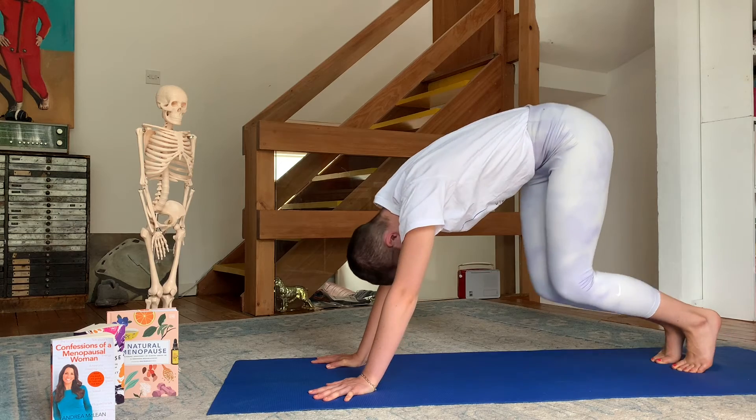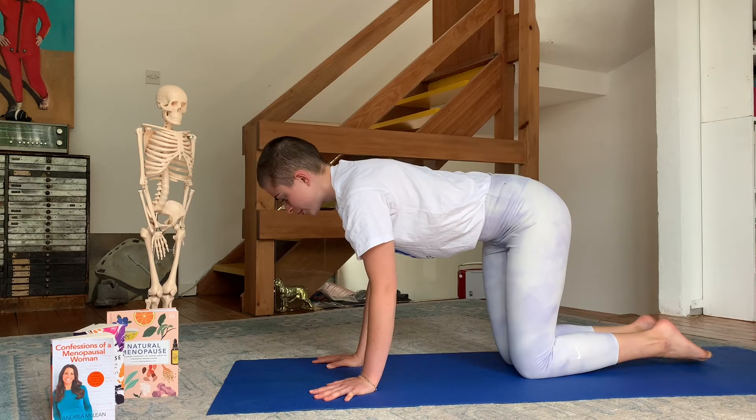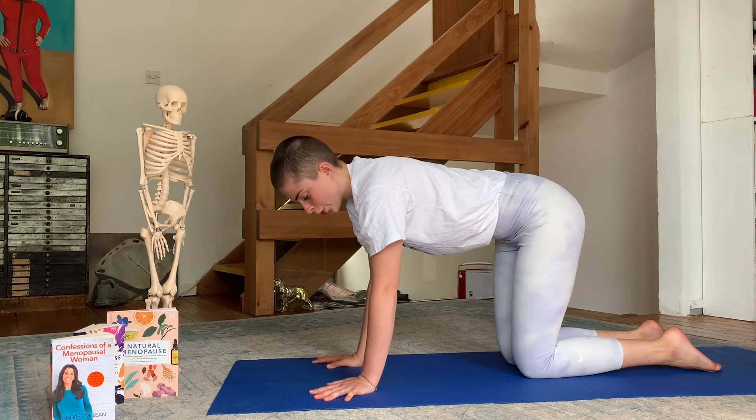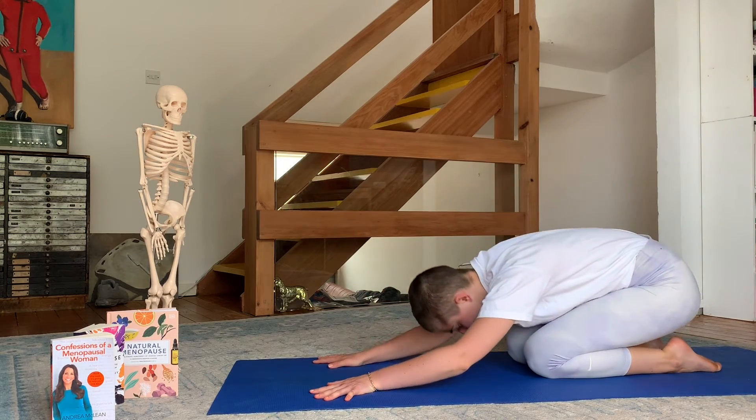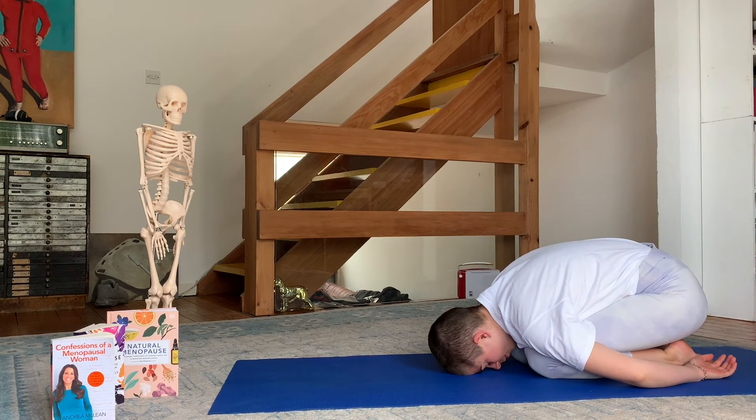Gently bring your knees back to the ground. Bring your body back and rest a moment in child's pose to relax your arms. This pose — child's pose — is really good to relax and release your nervous system. Enjoy the breathing and the blood that has been flowing to the brain.